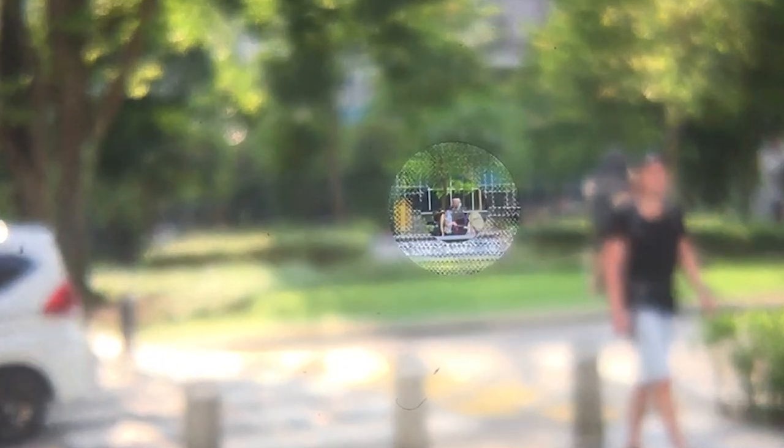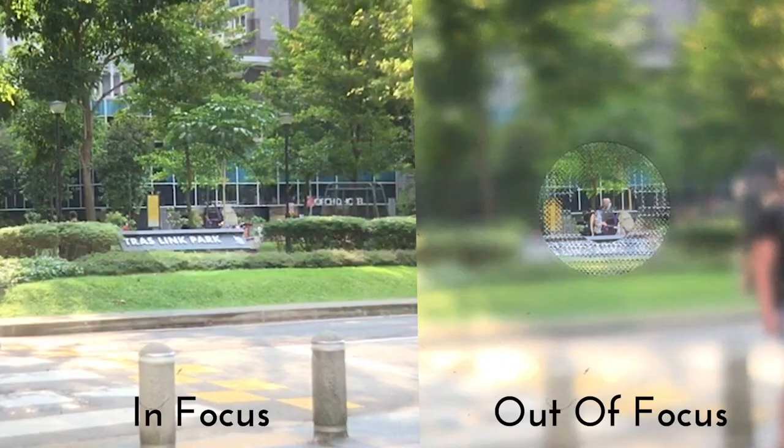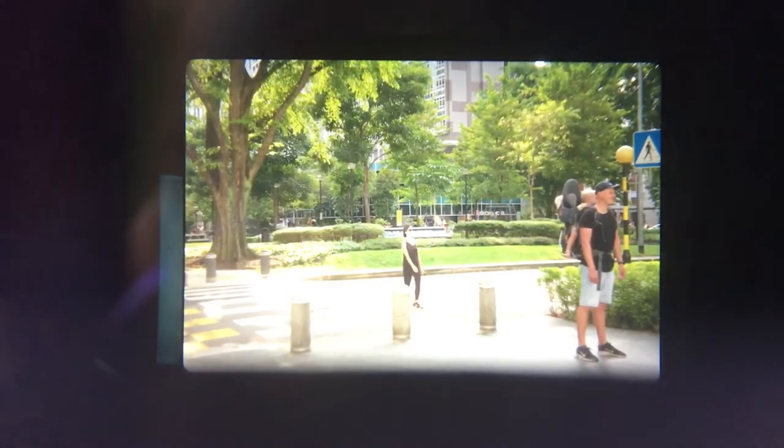Finally, let us learn how to focus with the microprism ring present in your camera. The microprism ring is the ring surrounding the split image rangefinder. When I point it towards a subject such as bushes and signs in this park, I know the picture is out of focus because there's a very strange sparkling pattern produced by the microprism ring. To achieve focus, simply turn the focusing ring until the microprism ring no longer displays this sparkling pattern on the subject. Once the sparkling pattern has disappeared, press the shutter release button to capture the image — and as you can see, the picture appears in focus.